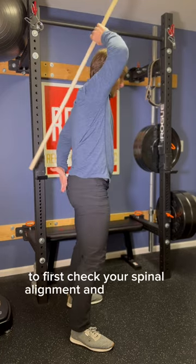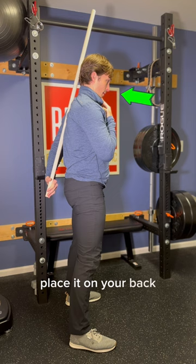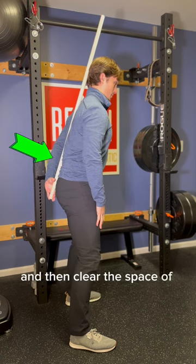To first check your spinal alignment and then train it, you can take a simple stick or dowel rod, place it on your back, tuck the chin in like you see here so your head's touching the stick, on the bottom then you'll place it in your tailbone, and then clear the space of your low back to the stick.